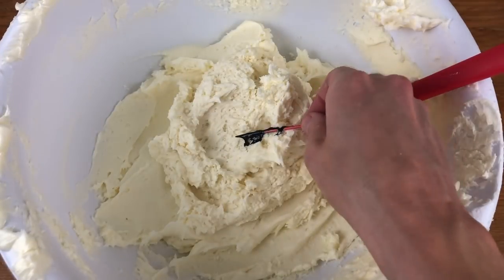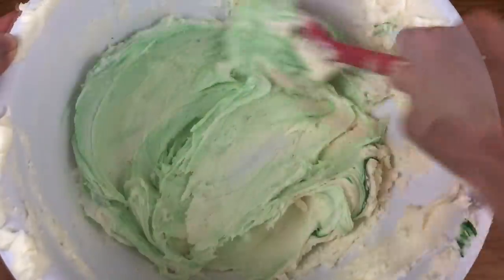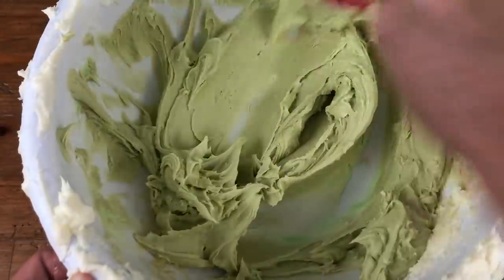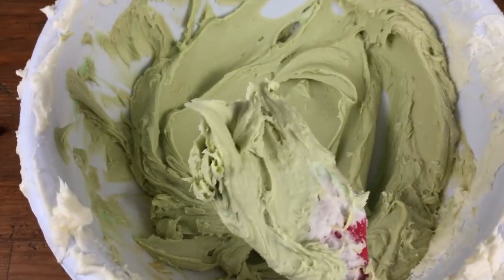To tint buttercream for camouflage you'll need more than just green food colouring, because that will only make bright shades of green. To create duller shades of green, add a bit of orange, red, or brown, and you can see how this changes the colour from grass or leaf green to more of an olive or khaki colour.